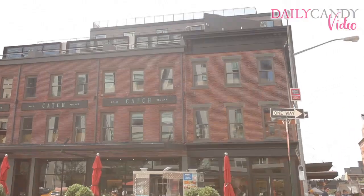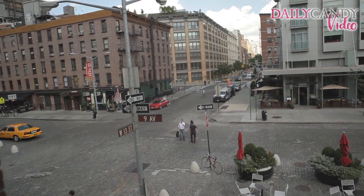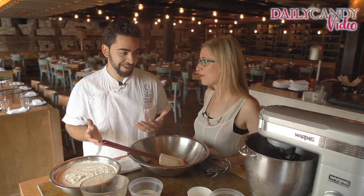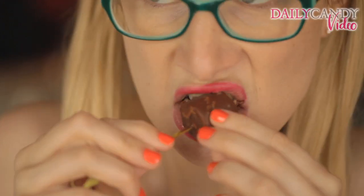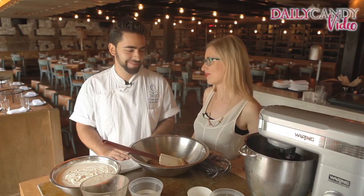Hi, I'm Lauren from Daily Candy and I'm here with Tiago Silva and we're at Ketch Restaurant in the Meatpacking District of Manhattan. We're going to be making Tiago's famous frozen peanut butter pops. I'm telling you, all the Daily Candy girls have been talking about these, so there's some pretty excited ladies around the office.